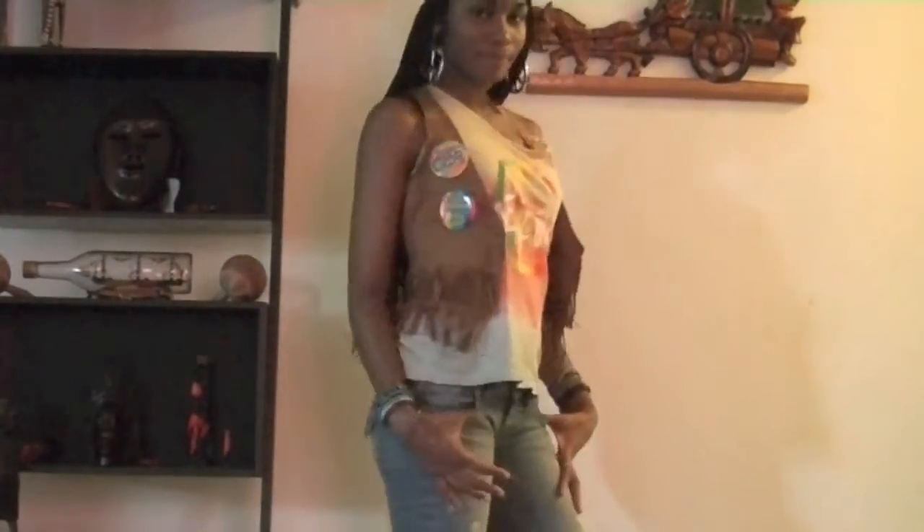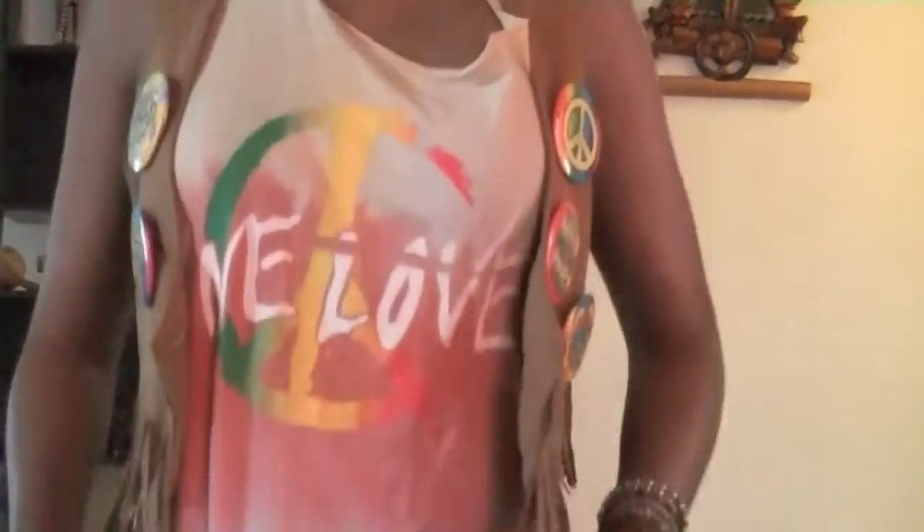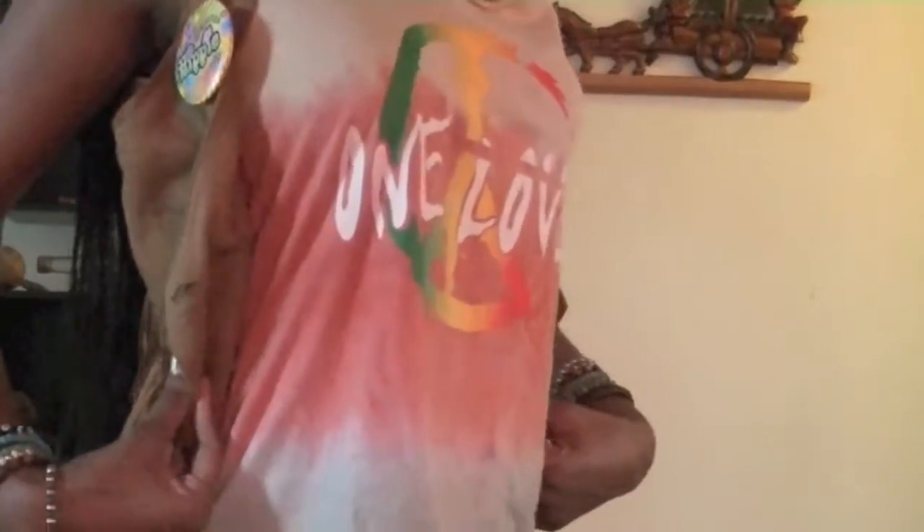Outfit time! Now I'm going to show you guys two options: a really chill, laid-back casual hippie look and a really flirty, girly hippie look. As always, the details of my outfits will be in the description box below.